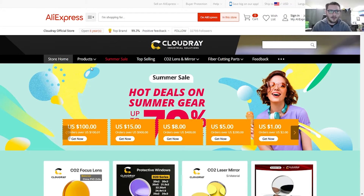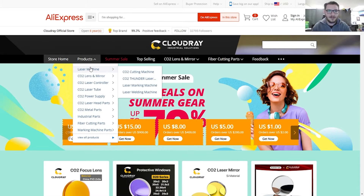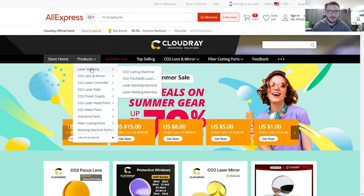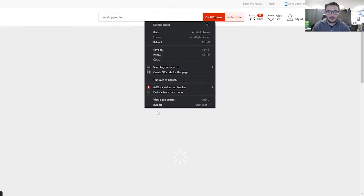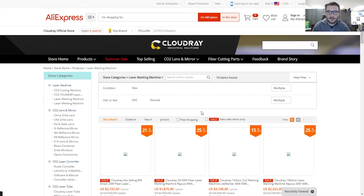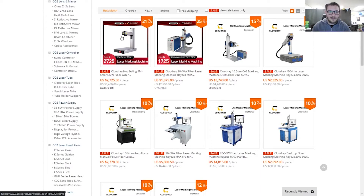Here we are on AliExpress's website. I just wanted to go over a couple of these deals they're having right now because there's some really good stuff going on. If we come down to laser marking machines, there's a lot of really cool stuff in this category.